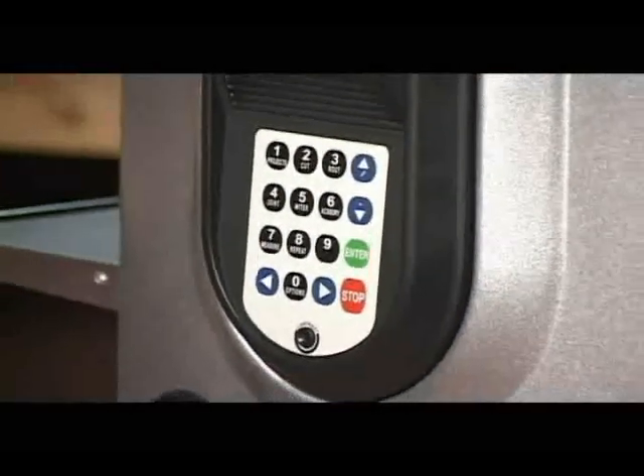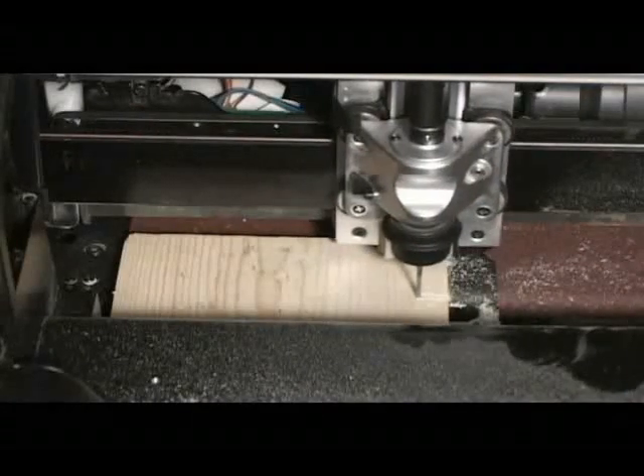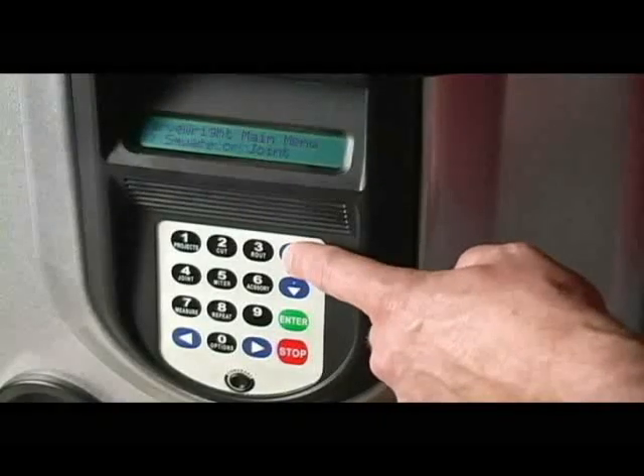Amateur craftsmen will benefit from a number of standalone functions accessible directly through the onboard computer. Functions such as cross-cutting, edge routing, jointing, and mitering can now be accomplished with a touch of a button.